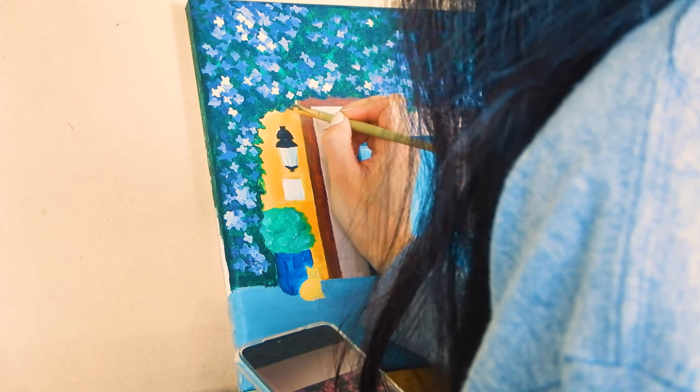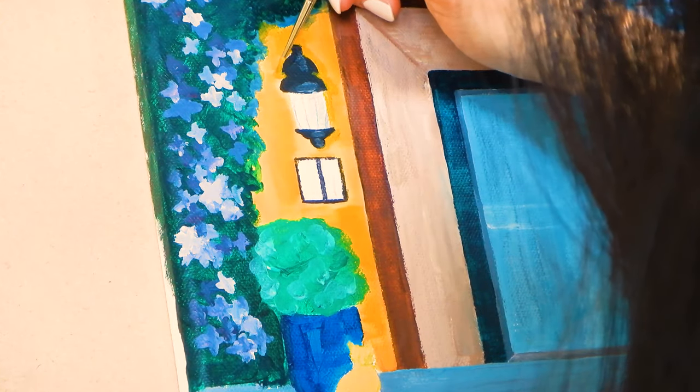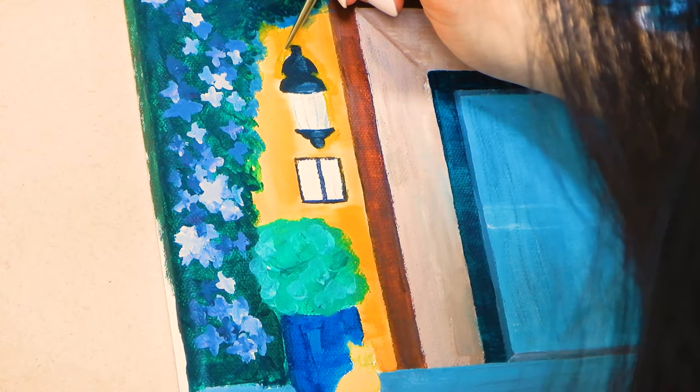Finally we're ready to add the shadows and again fine lining a lot of the details. We're almost done.